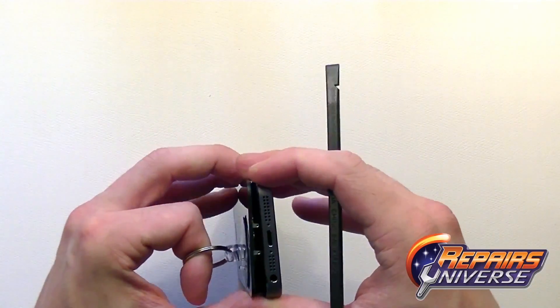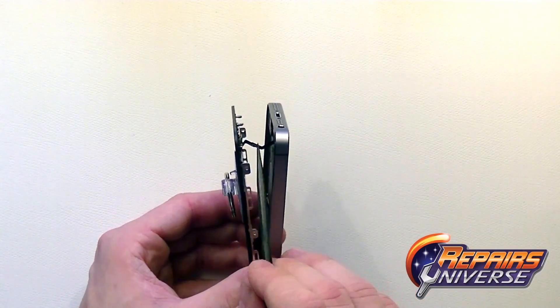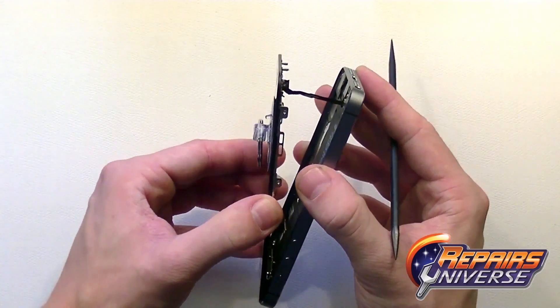Take your spudger to gently release the screen assembly from the housing. Here you'll see that small ribbon cable going to the new fingerprint scanner and home button — it's still connected to the motherboard.